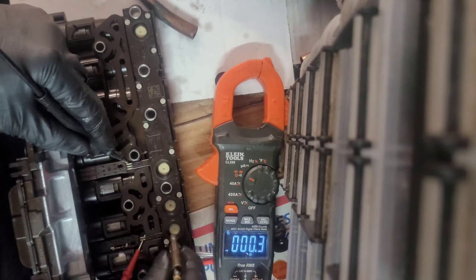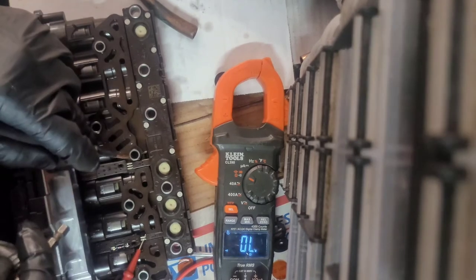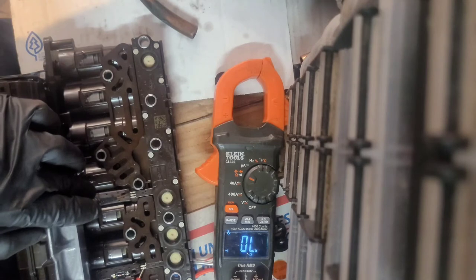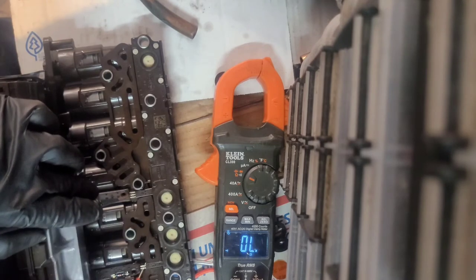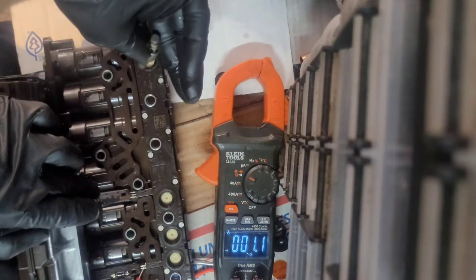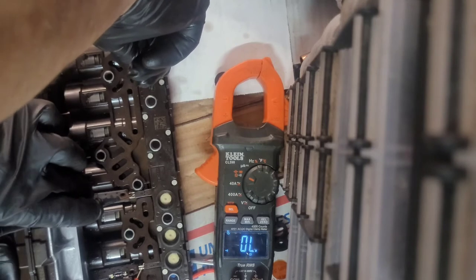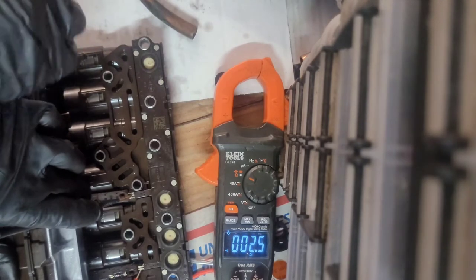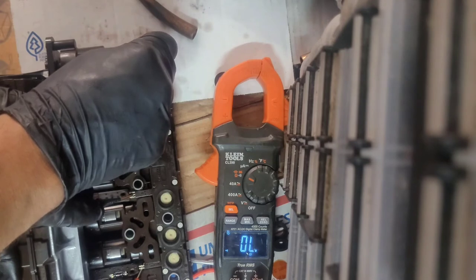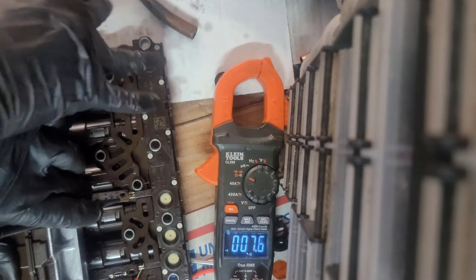Normally closed, then open. This one over here — middle pin and ground — closed circuit, then open when you push it. When there's pressure on these switches from the transmission, it pushes the switch and it opens the circuit. Alright, that's that one.